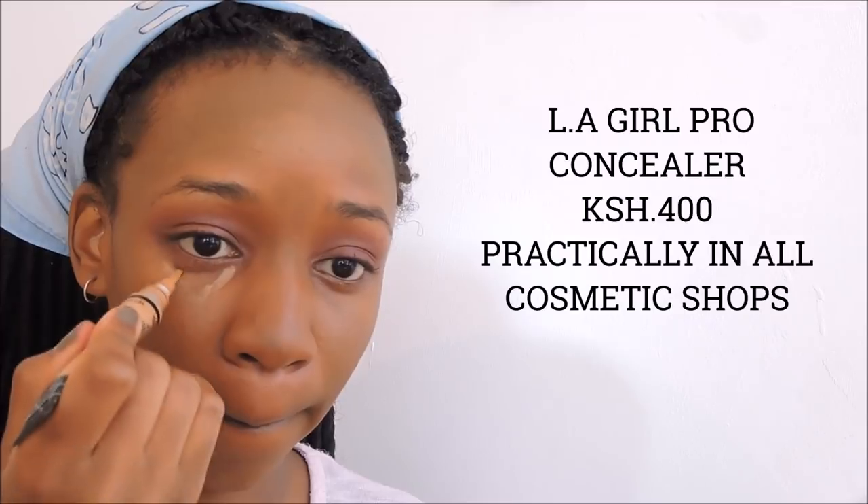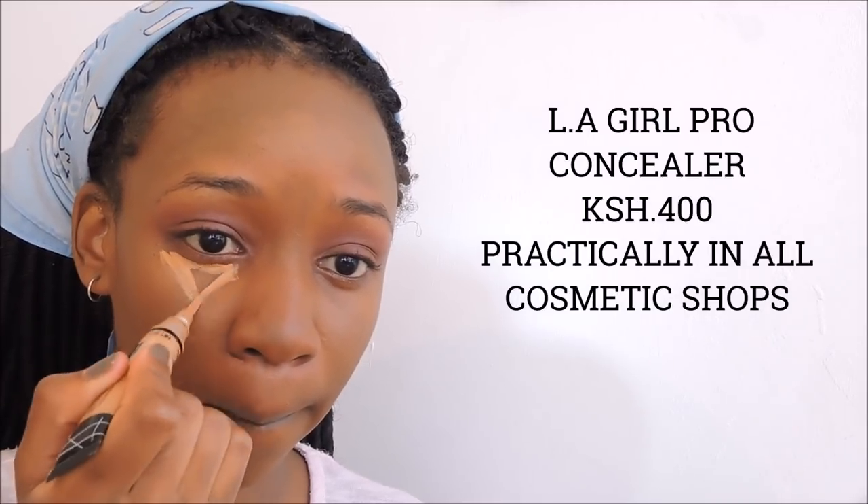The next thing we're going to do is highlight under our eyes. I wasn't really trying to cover my eye bags — I was going for that natural look. You know I have eye bags; sleep is a foreign concept. I'm just going to brighten my under eyes and the bridge of my nose. This is very dangerous because I have a huge nose — I used to get jokes about it. Highlight also your chin and the top of your forehead.